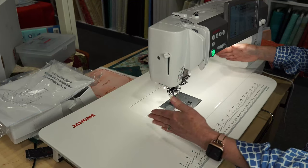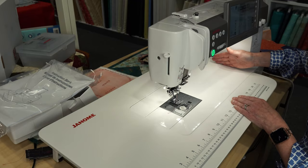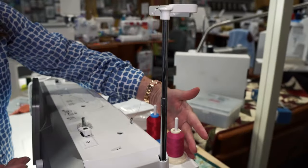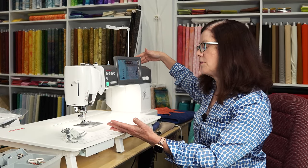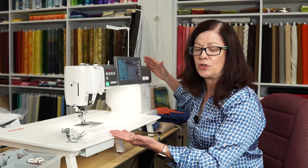So this is the Janome Continental M7 — isn't it beautiful? At first glance, it's obvious what sets this machine apart. The bed is just huge — 13 and a half inches of bed space. You've got your own thread stand built into the machine so it'll accommodate the heavier threads, an independent bobbin winder. What's inside is the most powerful motor on any domestic sewing machine.